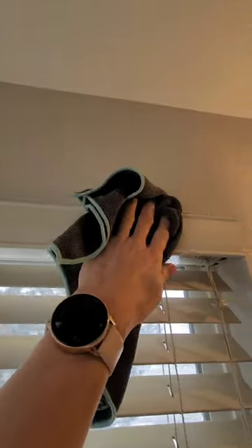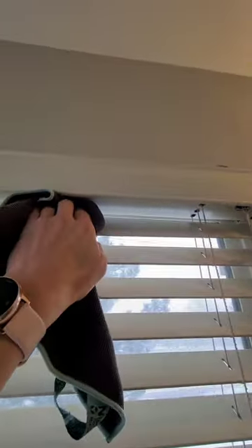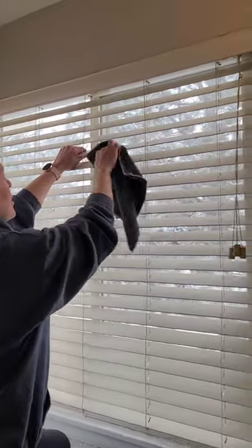If you find that your blinds don't need that step then go ahead and skip it. When you're doing blinds, as with anything I show you, I'd like you to pay attention to parts that are not often done — like the bottom slat, which is often forgotten, as well as the intricate parts in the front and at the top.